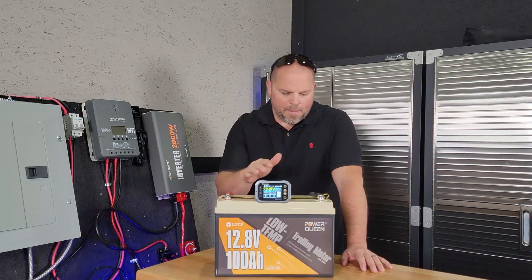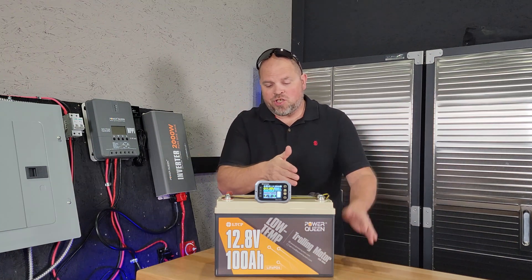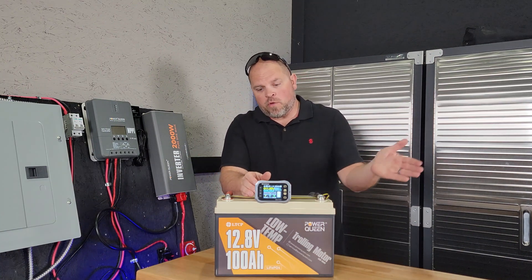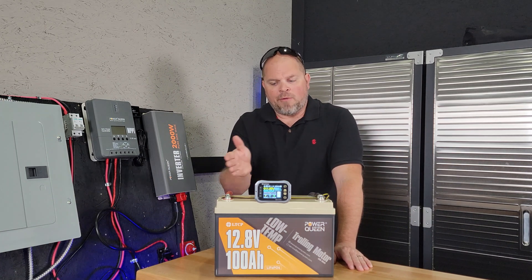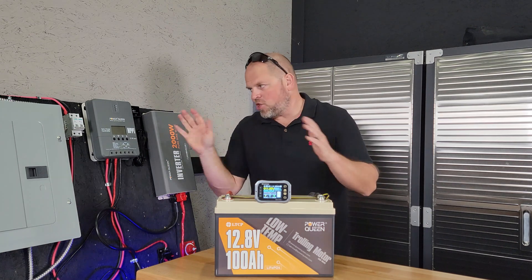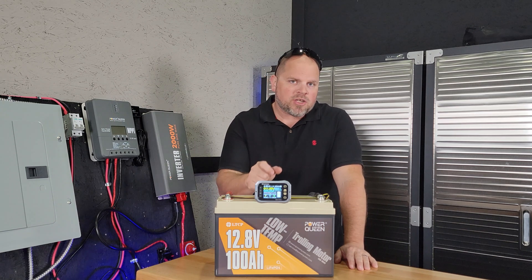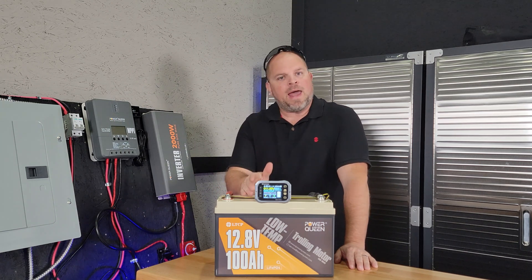Our capacity test passed. For the actual continuous discharge of 100 amps — if it goes over that, it should shut off the battery — it passed. The BMS did its job. I ran it for about a minute and it disconnected the battery and shut everything down. I also tested the 300 amps for five seconds and that passed as well.